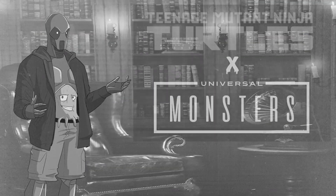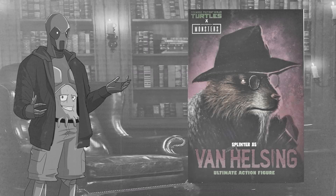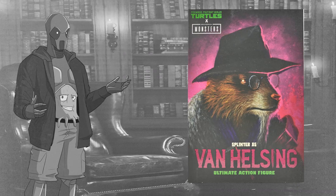We are back again with another TMNT Universal Monsters mashup from NECA Toys, this time it is Splinter as Van Helsing. I'm not sure this is what I would have picked for Splinter, but since he's the older, wiser mentor of the Turtles, it makes sense — within the Monster Universe, the old wise mentor on the good guy side is Van Helsing. Since it's the Universal Monsters, I'm assuming he's supposed to be the Edward Van Sloan version of Van Helsing who appeared in both Dracula and Dracula's Daughter.